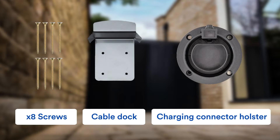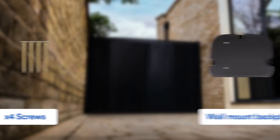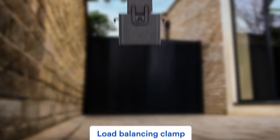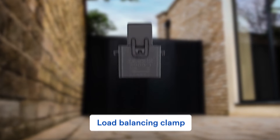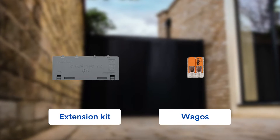Included in the box are the cable dock and charging connector holster, the wall mount backplate and screw sets, the load balancing clamp, and the extension kit including VARGOs.